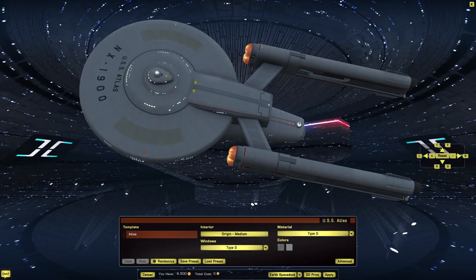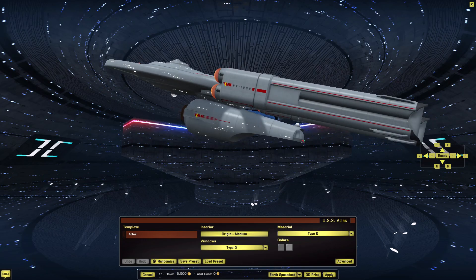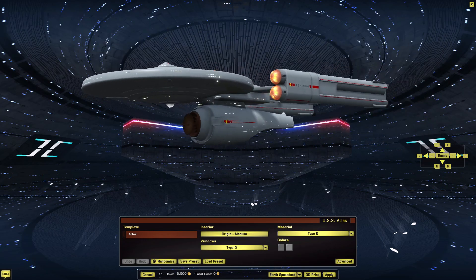Welcome back to Star Trek Online, everybody. I am your host, the House Code Gamer, and today we are taking a look at the Atlas-class prototype Dreadnought.